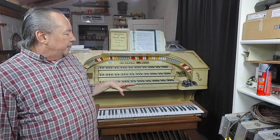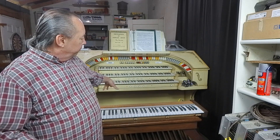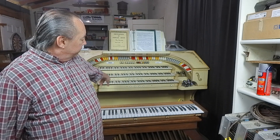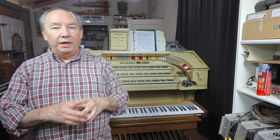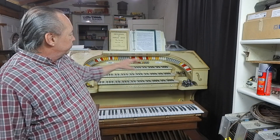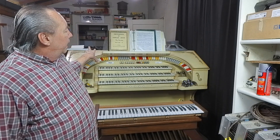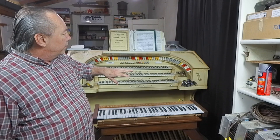This is going to be done in a couple of phases. The first thing we need to do is get all the keyboards, the pedal board, and a piston rail going so that I can plug into Hopper and start enjoying the console as a platform to play on. Then we're going to move on to additional pistons and the stop rail.